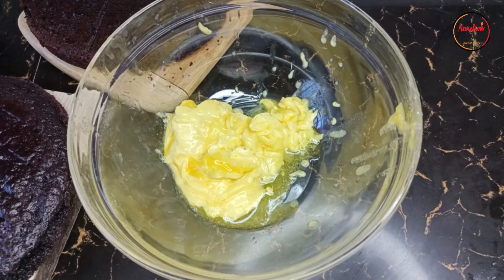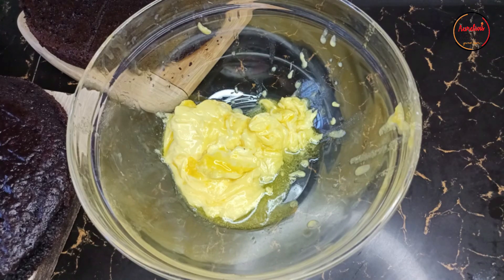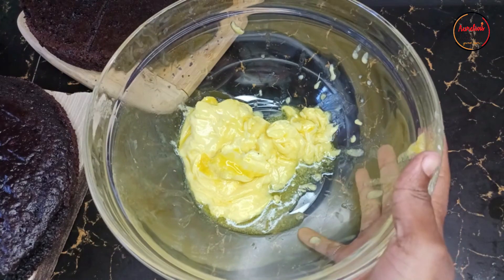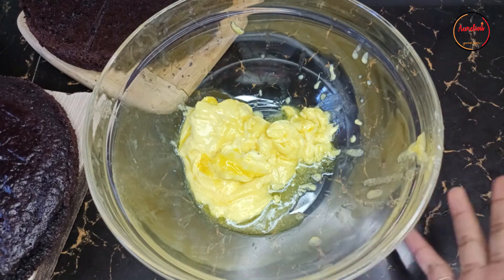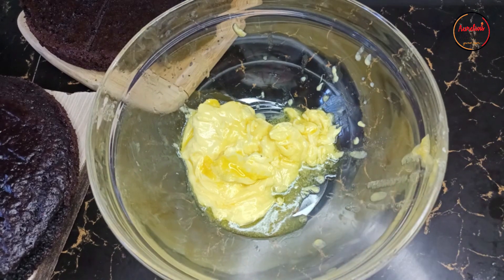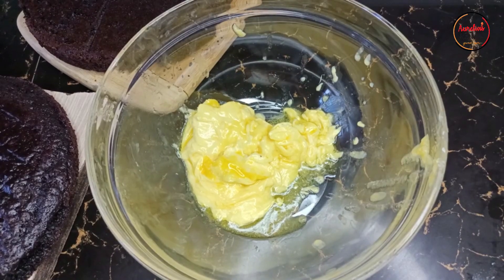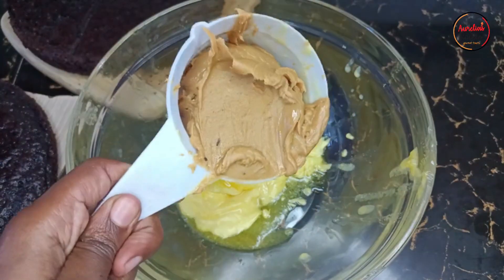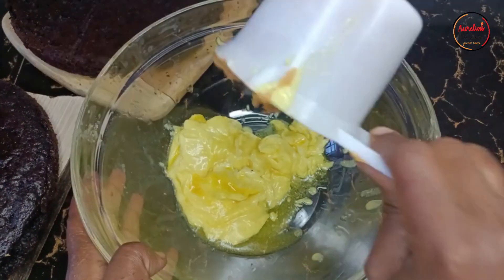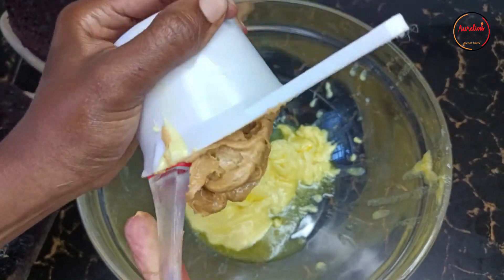Since we are making a peanut butter chocolate cake, the peanut butter comes in the frosting — we are making a peanut butter frosting. The ingredients for the frosting are one cup of butter, make sure it's softened. If you don't have butter, use margarine like I did — this is margarine, so one cup of margarine. Then one cup of peanut butter. Add the peanut butter to the butter and mix to combine.